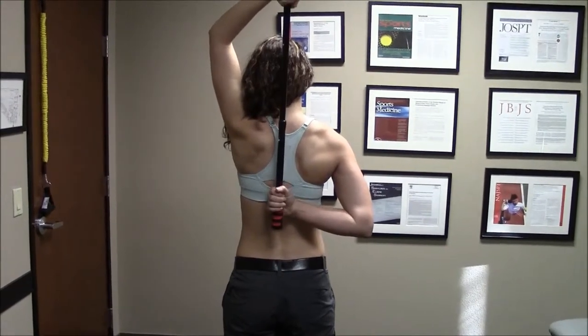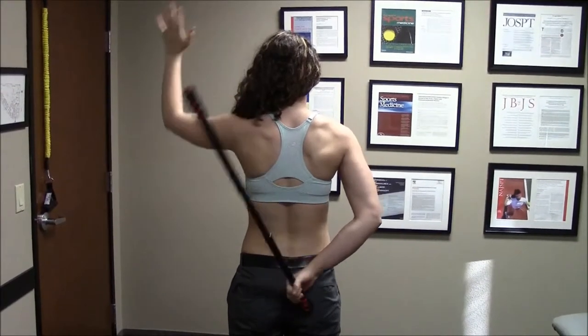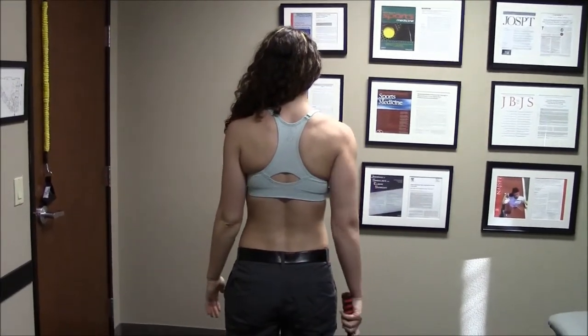After you've completed the number of repetitions designated, let go with your top hand and bring your arm down to the side to the starting position.